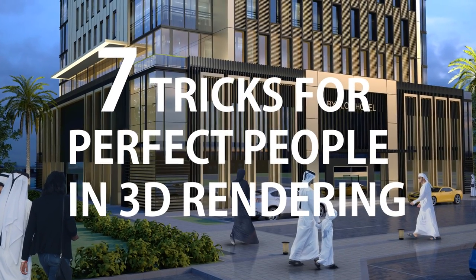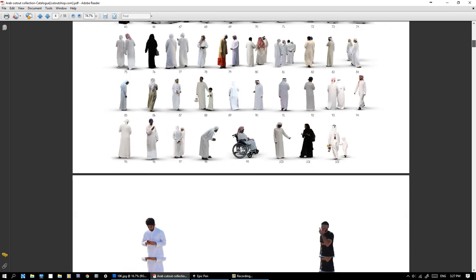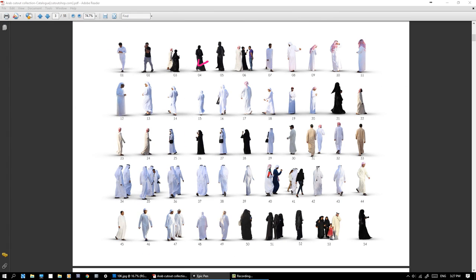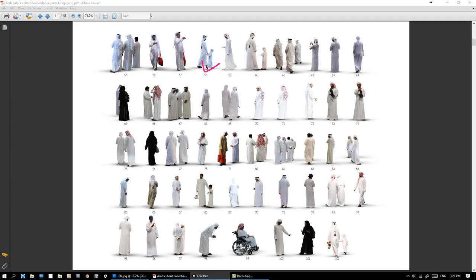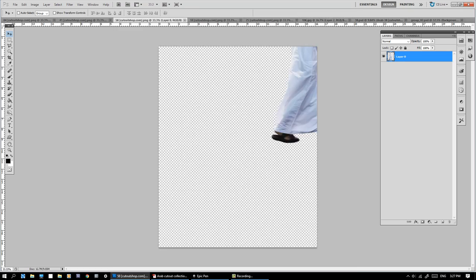7 Tricks for Perfect People in 3D Rendering. I'll try in this quick tutorial to discuss the key concepts, not the actual Photoshop details. Select some people from your library and let's begin.